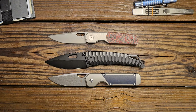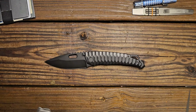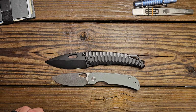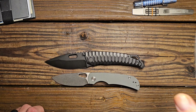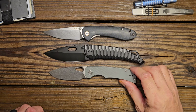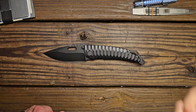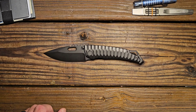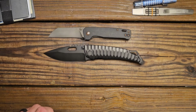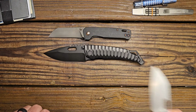You'll have to excuse me, I'm getting over some sinus stuff and apparently my brain isn't working correctly. That's the Kaiser Militaal. Let me bring out the Migeron Morial — there it is. And let's look at the CJRB Feldspar — there's the CJRB Feldspar and the Migeron Morial. Let's also look at the QSP Penguin and the CJRB Pyrite Alt.